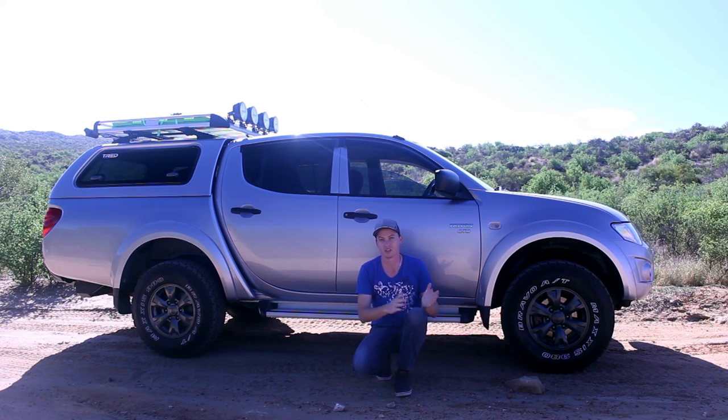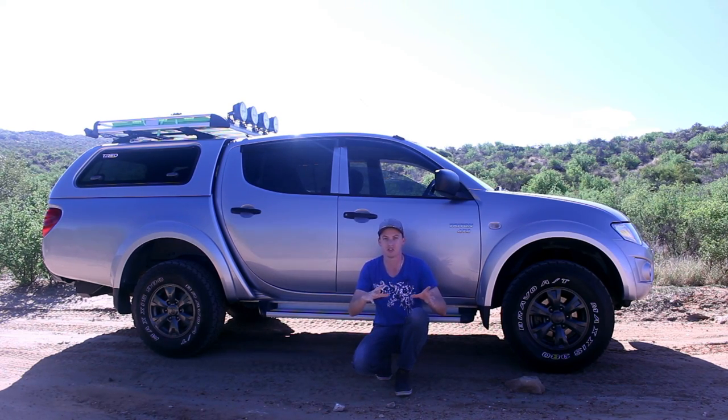I'll do a bit of a demonstration and get some slow-mo footage of the actual clamping and the wheel stopping in action to really show how this works.